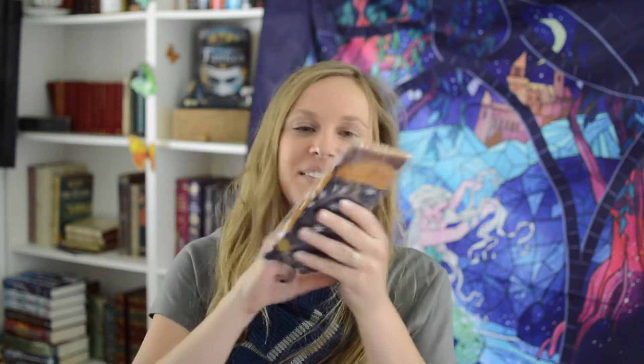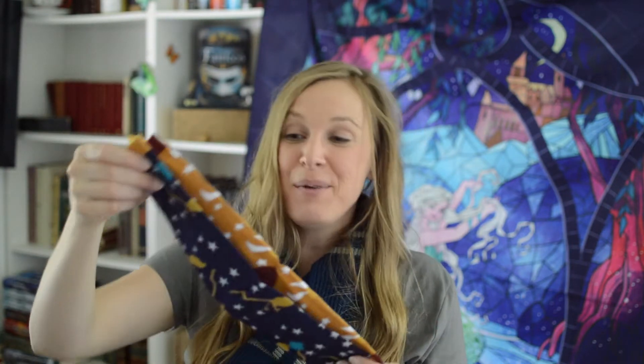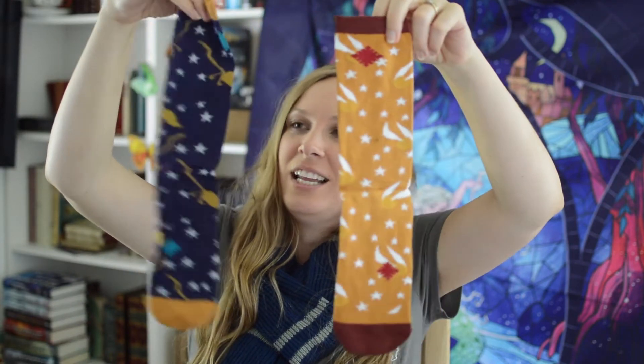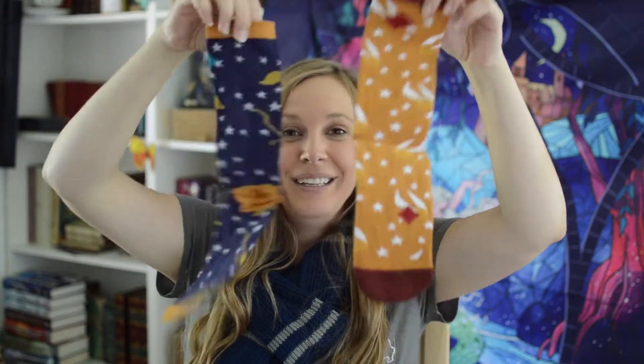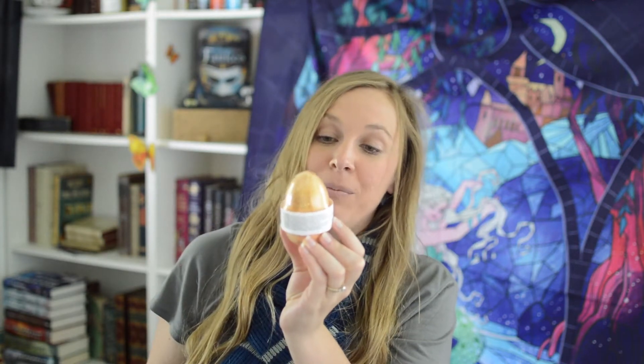I see socks! They don't match - they're Dobby socks! This one has golden snitches on it and this one has brooms - little brooms! Oh Dobby! It's a bath bomb shaped like a golden egg! Put it in the water and all your dreams come true! Satsuma guava bath bomb with a clue inside!